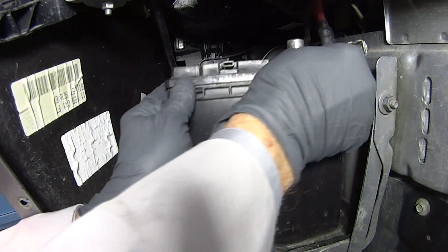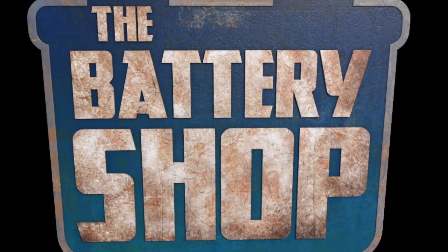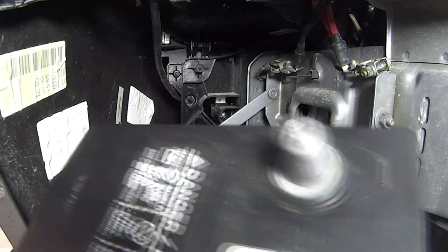Now we can remove the old battery and install the replacement battery.